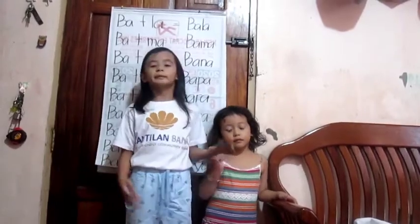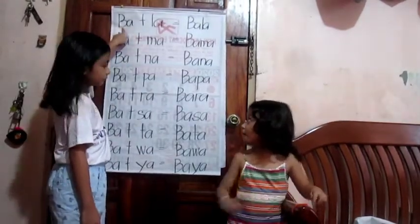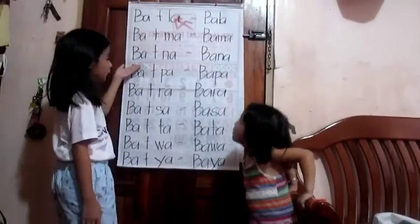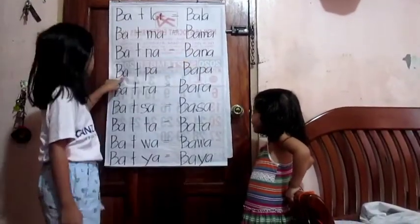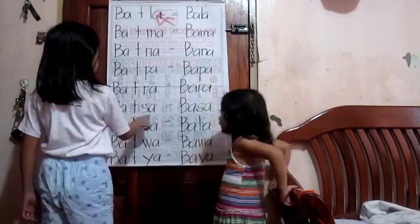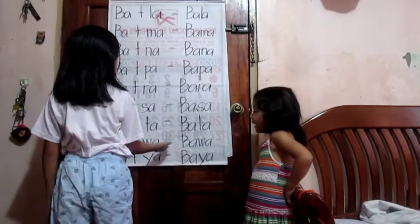By the way guys, Alika is gonna read so she can read properly. So we're done from the other part, so we're gonna do the other part. Let's read, Alika. Ba plus jada la equals bala. Ba plus jada equals bama. Ba plus jada na equals bana. Ba plus ba equals bapa. Ba plus sa equals basa. Ba plus ha equals bata. Ba plus wa equals bawa.